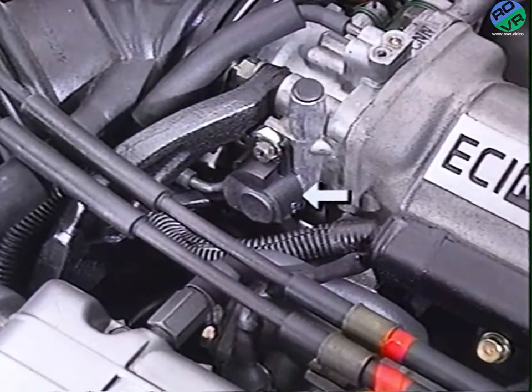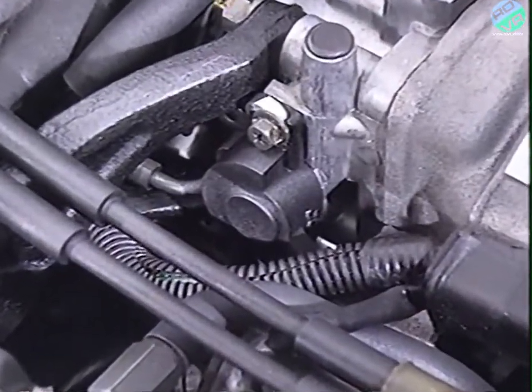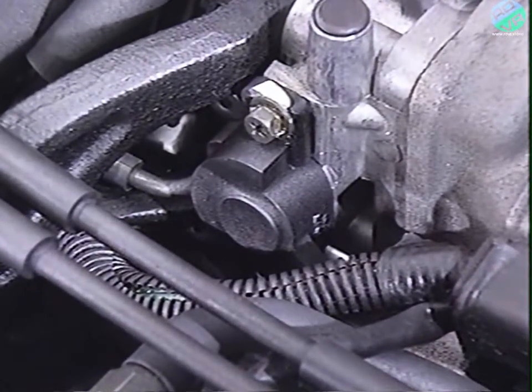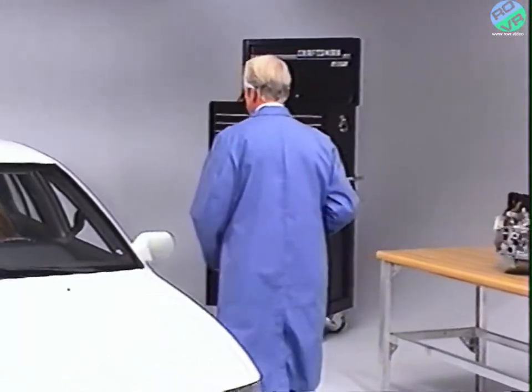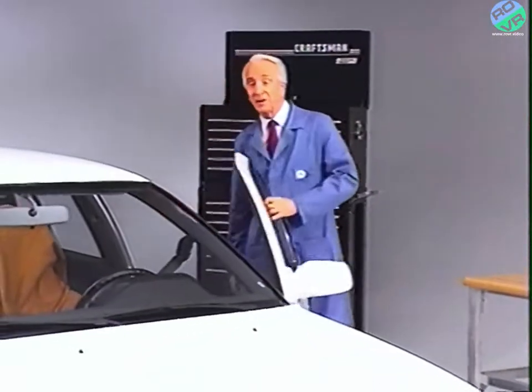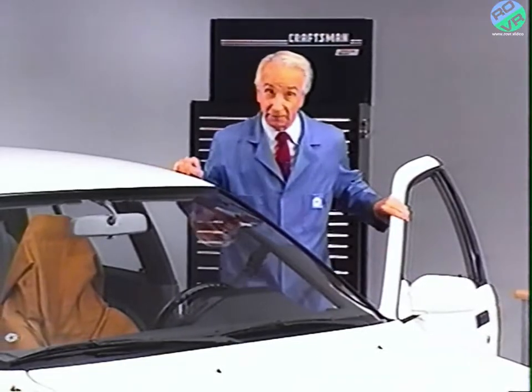The throttle position sensor, or TPS, is attached to the throttle spindle shaft for 1.6-liter Summit and 2-liter Laser models. Regardless of application, the sensor is a potentiometer, and it sends varying signals to the TCU regarding the angle of the throttle valve.